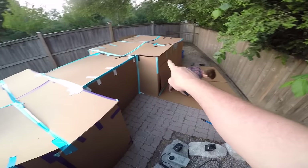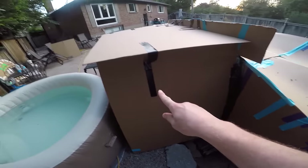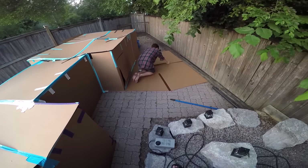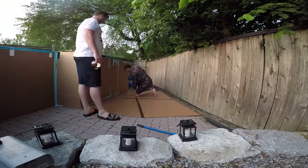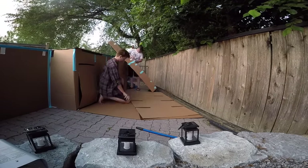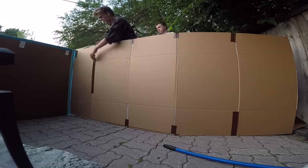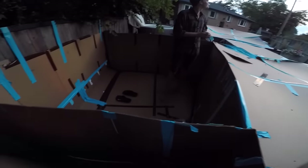As of right now we have the living quarters and the eating slash chilling area. The hot tub room is done. Now it's time to make the movie theater slash gaming room - this is going to be one of the funnest parts of the billionaire's box fort. We're gonna start working on it, get it all ready, and once all the exterior is done that's when we get to go inside and start decking this baby out.